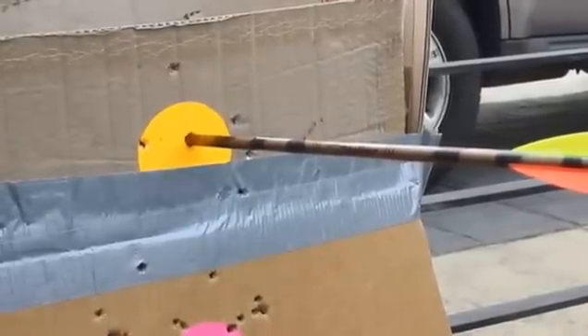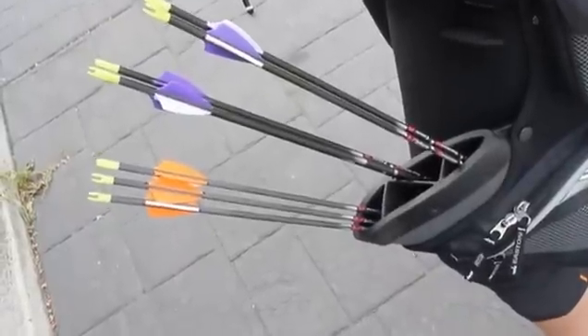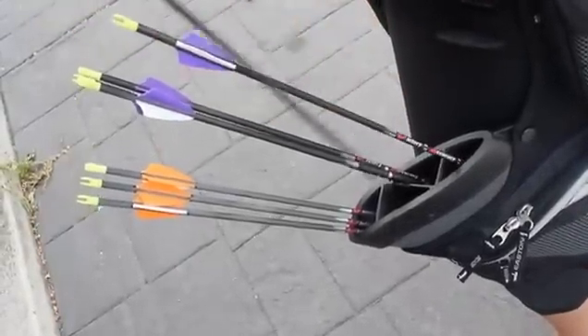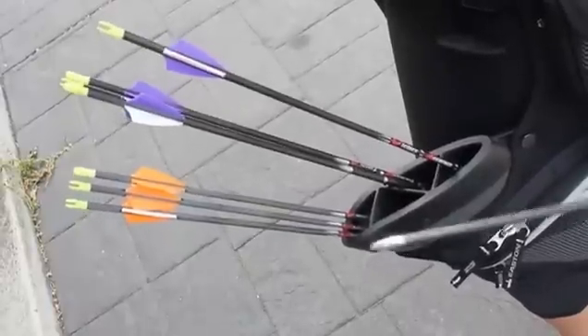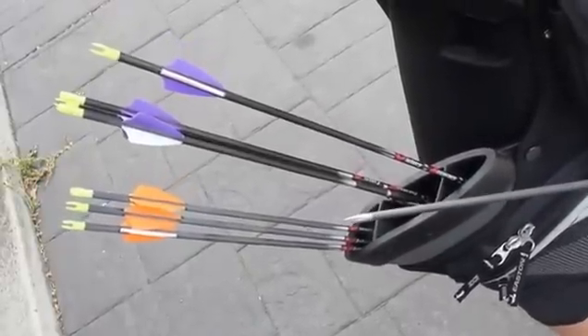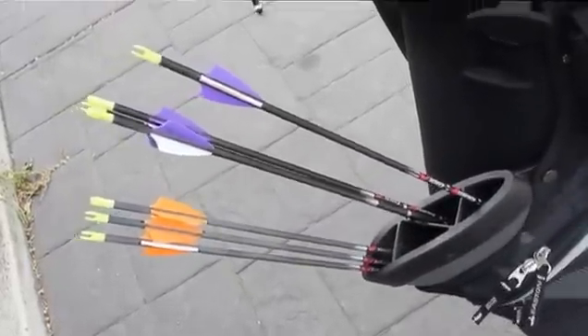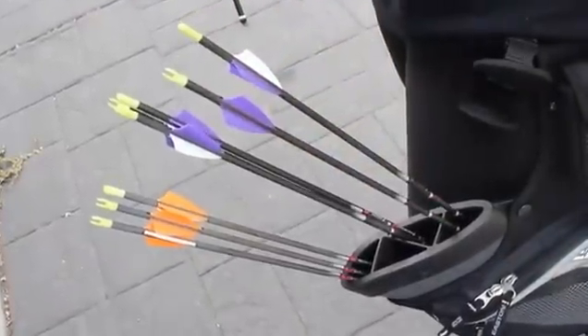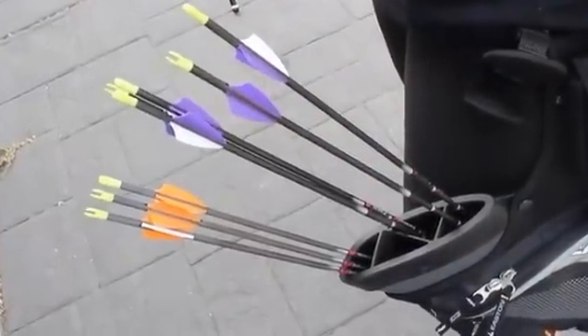Let's find out. We have two of the Victory Accuracy arrows. The purple ones are two inches longer at 29 inches, and the orange ones are 27 inches — the narrow gauge carbon fiber arrows. Let's see how they shoot right at the bow.